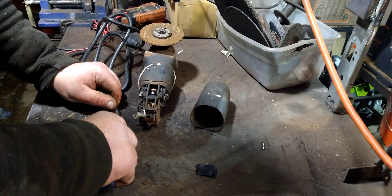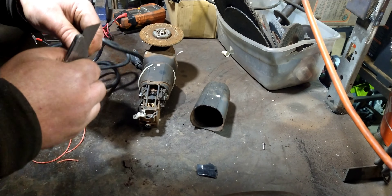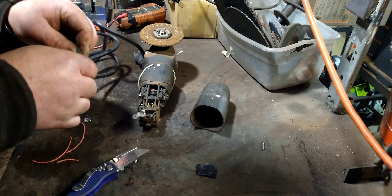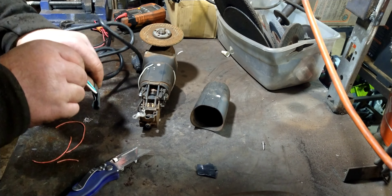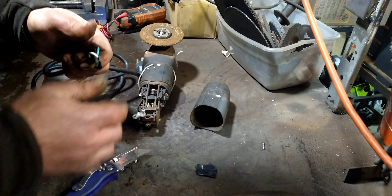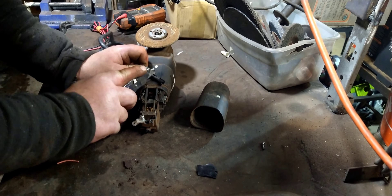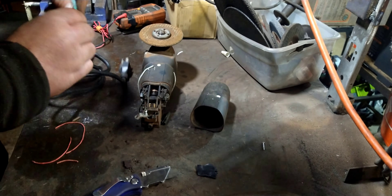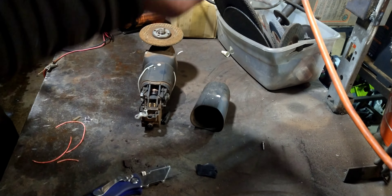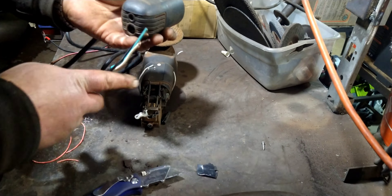I'm going to pull those wires out and fish them out the other side. Oh, it's going to make me take that screw all the way out. There it goes. See? That's all I did — I just stripped the end of the wire and wrapped it around those screws. You can probably do that and get away with it just fine, and the grinder will work good for a long time.